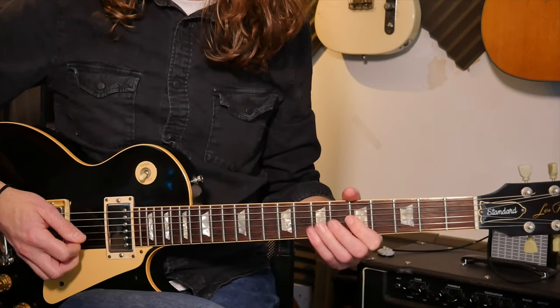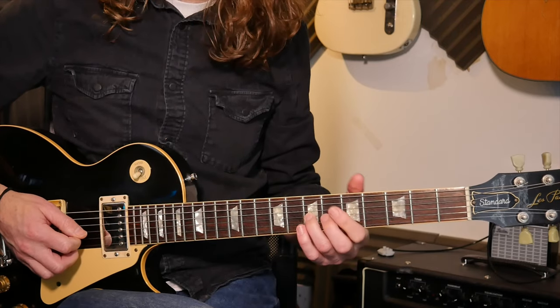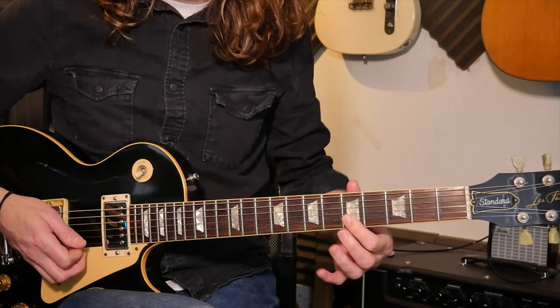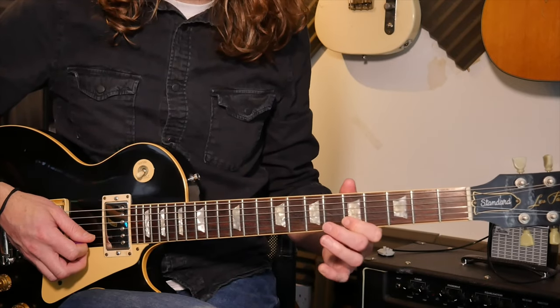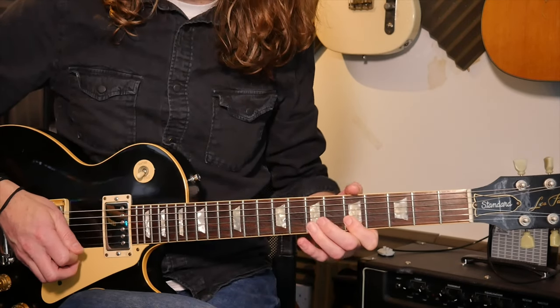Lick three: again a seventh fret bend on the third string, then five on the second string, five on the first, five on the second again — try and roll your finger across to each. Then a pull off from eight to five. So that's going to be down, down, up, and then down.